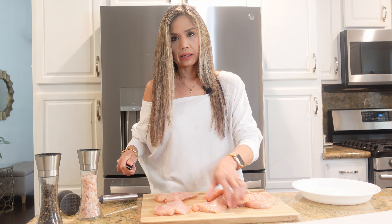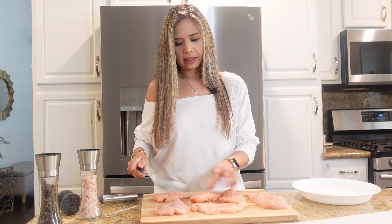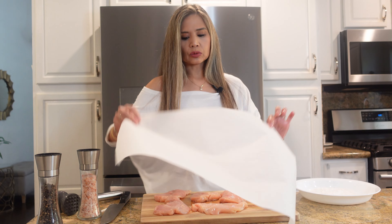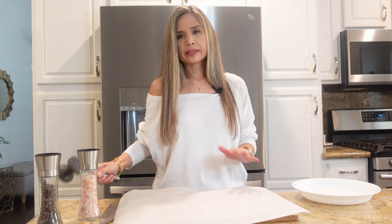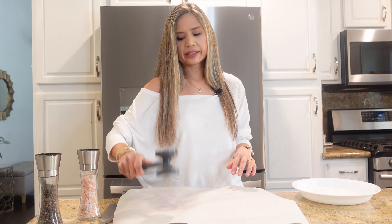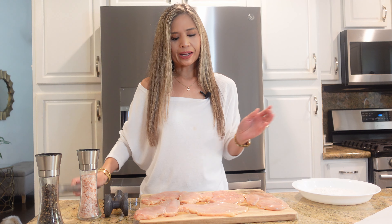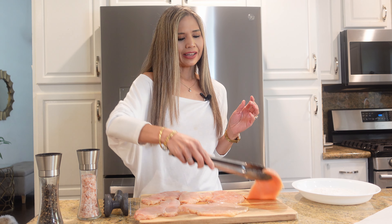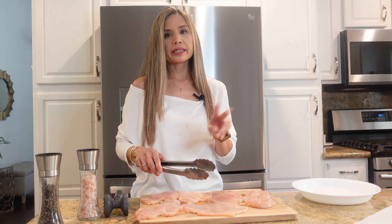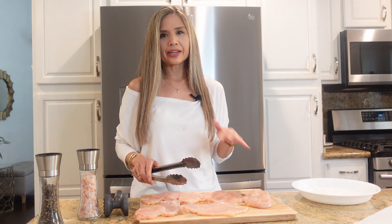I'm just gonna place it all over the cutting board and then grab my parchment paper — you could also use saran wrap. This will prevent the chicken juices from flying everywhere, and then you just want to pound evenly. And voila, you now have chicken cutlets. See how thin it is? The pounding does two things: it tenderizes the chicken and it ensures the chicken is gonna cook up a lot faster and evenly.